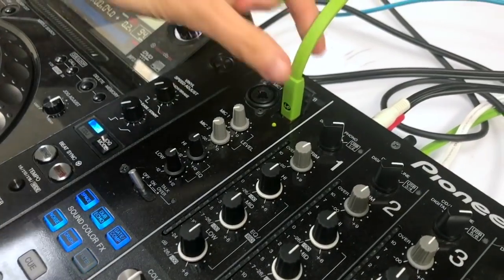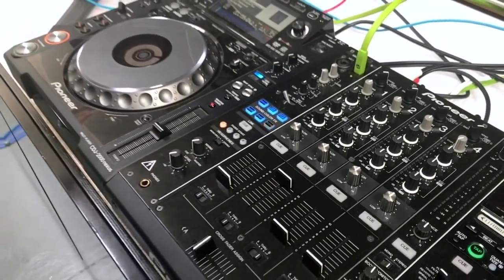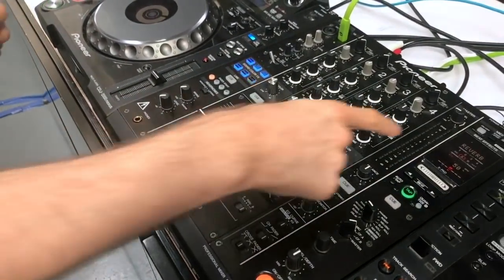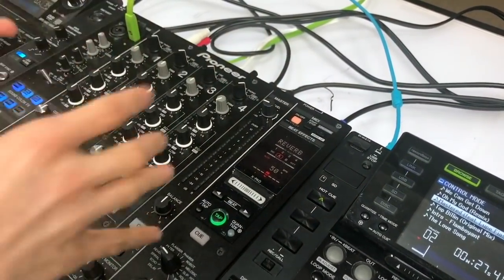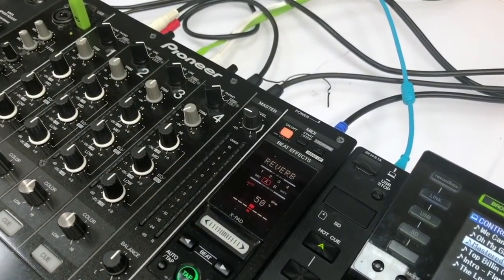We are plugged directly into the DJM 900 Nexus straight into the laptop and we're using Serato DJ Pro. Up here on the DJM 900 Nexus in the MIDI section, if we turn MIDI on, we can now map any button or dial on this mixer to any function in Serato DJ Pro.